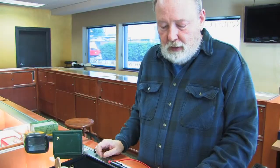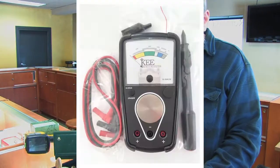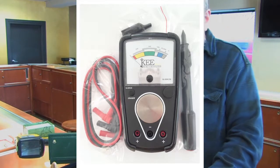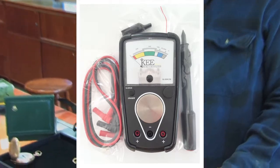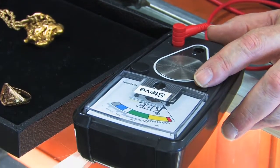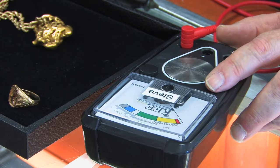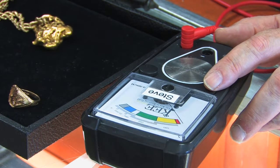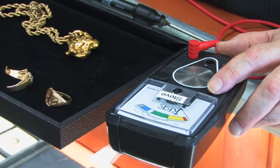One of our most favorite and most durable testers is a key tester. We sell them, and lots of vest pocket dealers and hobbyists use them. They're very, very useful for everyday practices of testing gold and platinum. I'm going to show you a little bit how to use it and which items you can test and what it's best at.